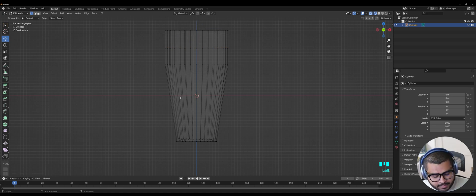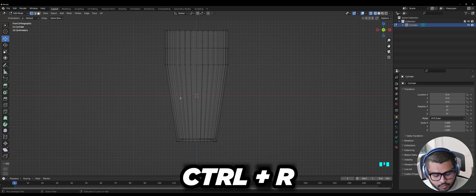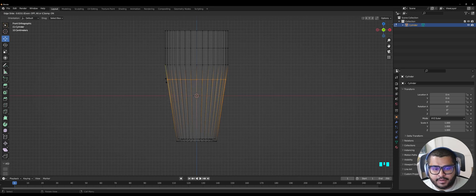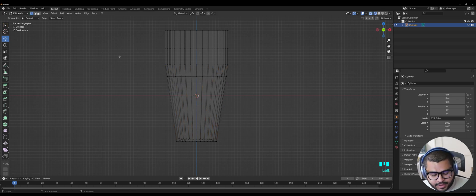Then insert a loop cut — do Ctrl+R and then hover, making sure that you're selected on the outside layer just like this. Then select it and move it up around this area here. Then hit 3 on your keyboard and go over to Solid view.